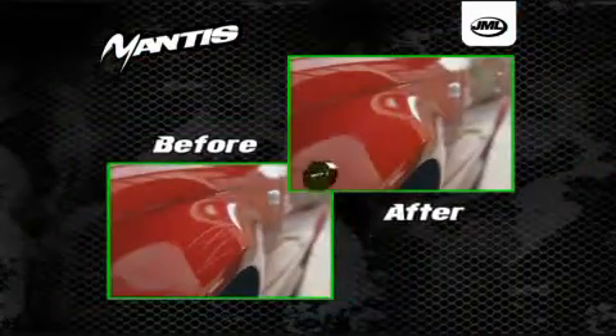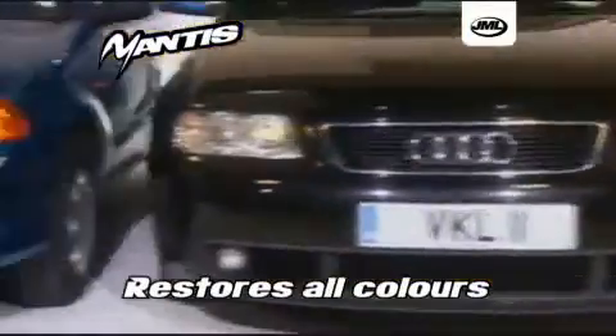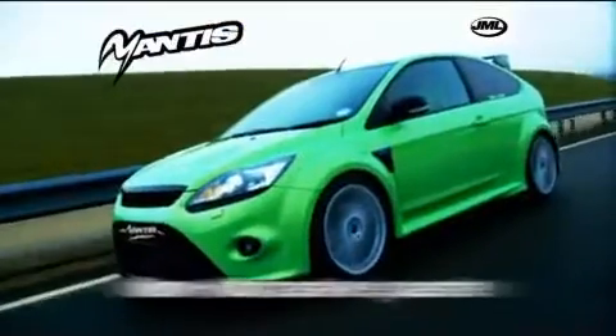It's that easy and you don't have to go crazy trying to match colours. That same tube works wonders on any colour. Mantis Scratch Remover is not an abrasive — it's a super-fine microscopic crystallite that works its way into the scratch and polishes it away.